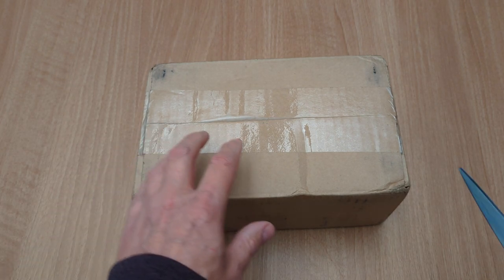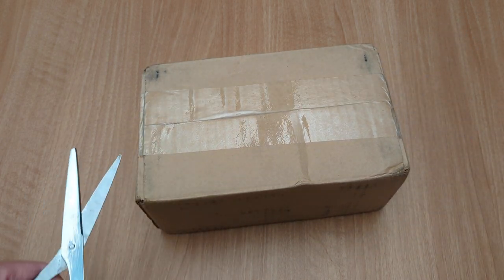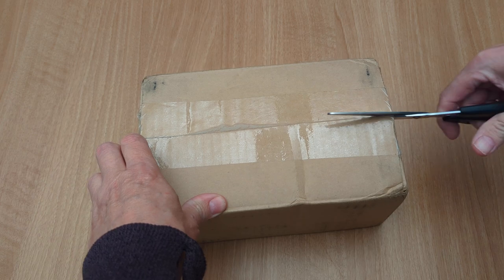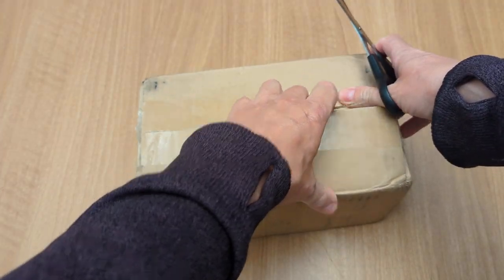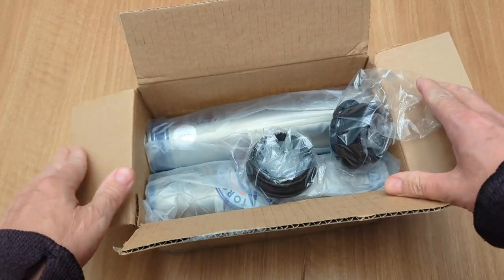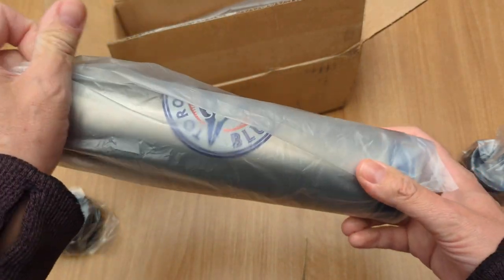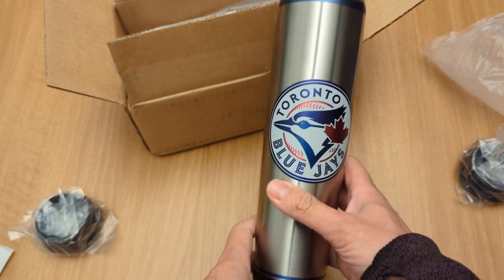Another unboxing — this is going to be baseball tumblers for holding water. I think it's called a company called Dugout; I'll put a link in the description for where I got them. And all these are the caps. It's supposed to be like a baseball bat.